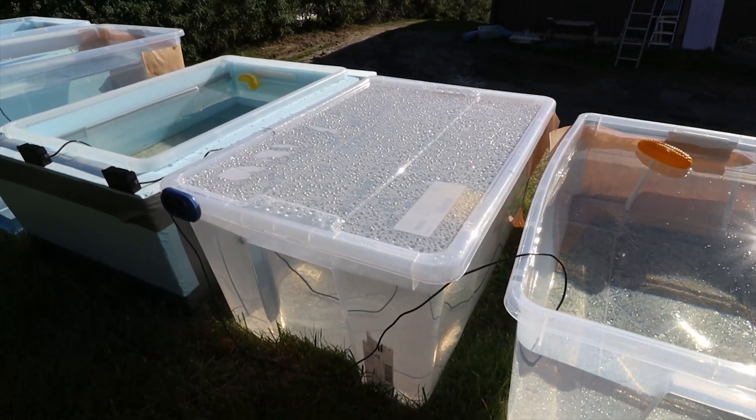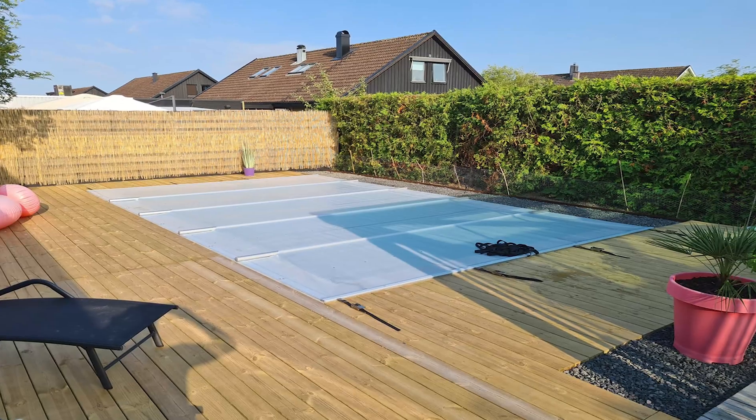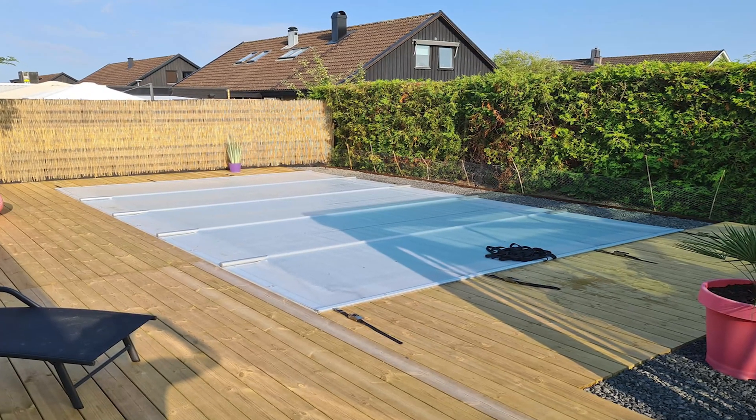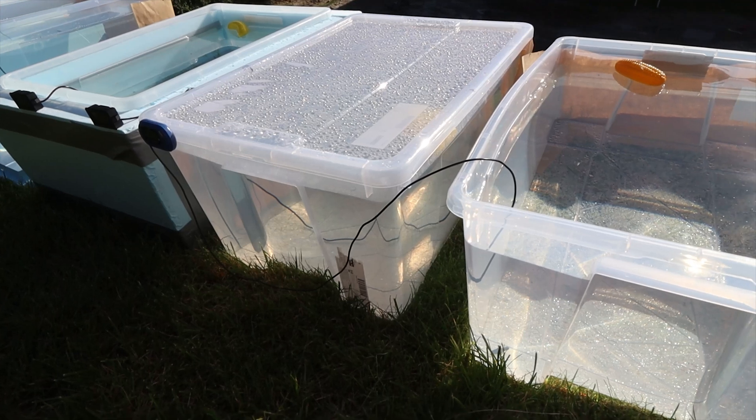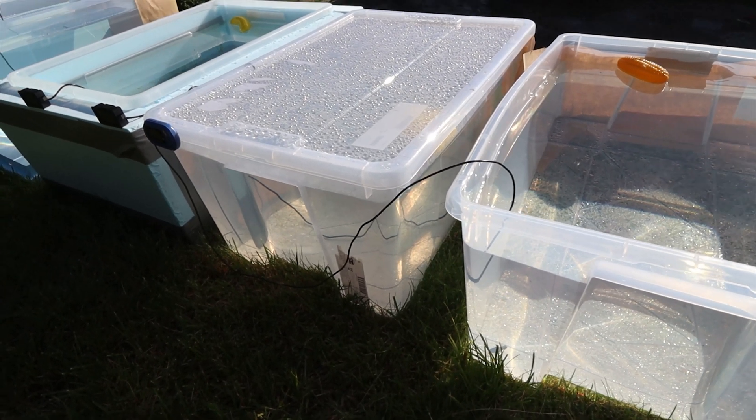Next up we have pools with some kind of cover, like this container. A pool cover comes in many forms and shapes, but the main purpose of it is to prevent evaporation and keep leaves and other dirt out of the pool when it's not in use. It's a very common and inexpensive investment — you can even make one yourself.